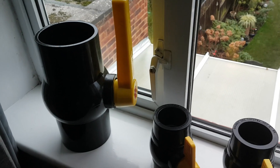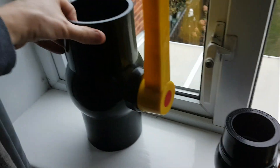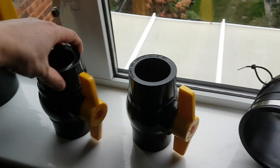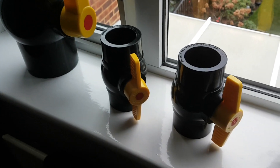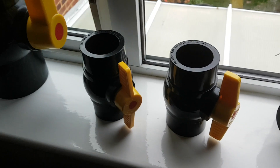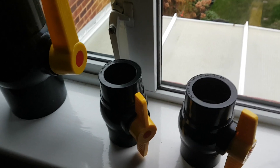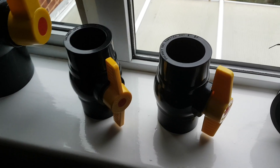Had a few more deliveries. A four-inch ball valve has to go on the bottom of the new filter, and these are the two-inch ball valves which are gonna go on the flow back into the pond, so I can control whether the water goes in the top or the bottom. When it goes in the bottom and I shut the top off, I can really force the water around the bottom and it'll stir up any debris, which then goes down the center drain.